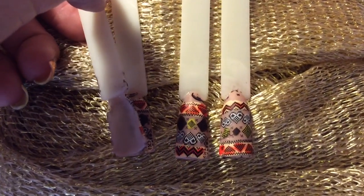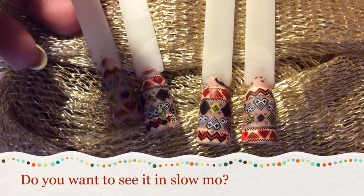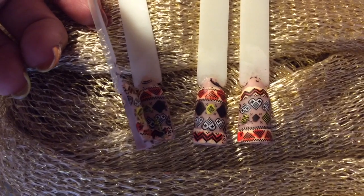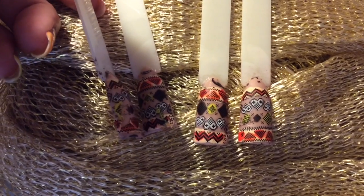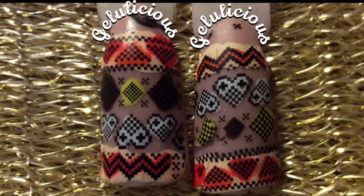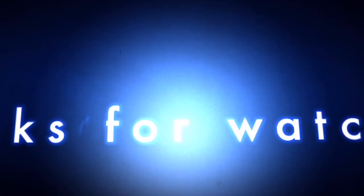While I was getting these pop sticks ready for their photo shoot, they fell on top of each other, so I only managed to salvage two to show you today. I hope you like this design — thank you so much for coming and watching today!